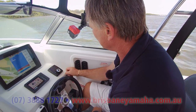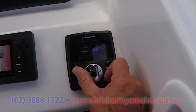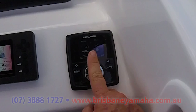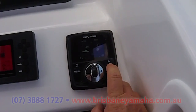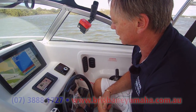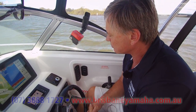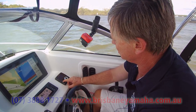If I don't want auto — say I'm doing a bar crossing and I want manual — by simply holding down the button, both go off and now I'm in manual. In manual, if I want the port side to lift, I roll down on the starboard side; if I want the bow to come up, I wind the wheel. Everything is very easy, and if you freak out, just hold that button down and go auto on both. That's what makes it a game changer.